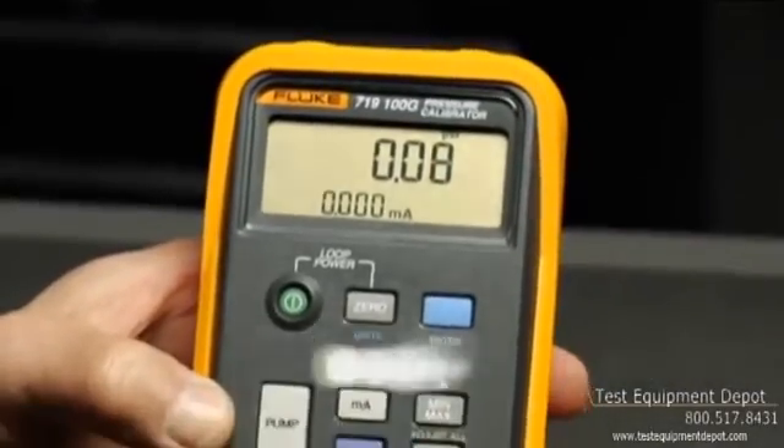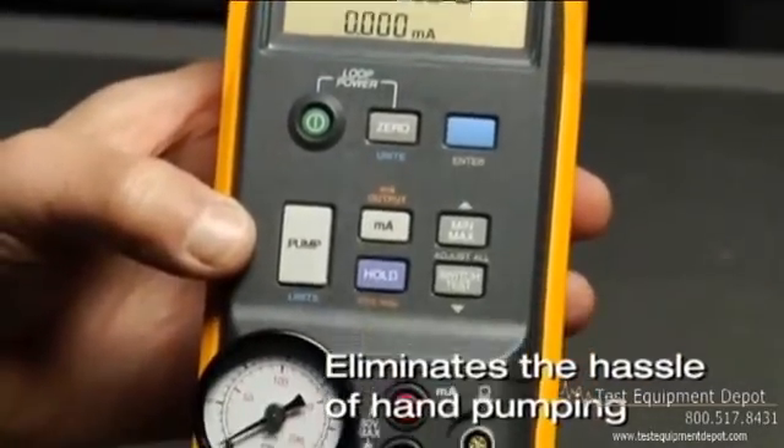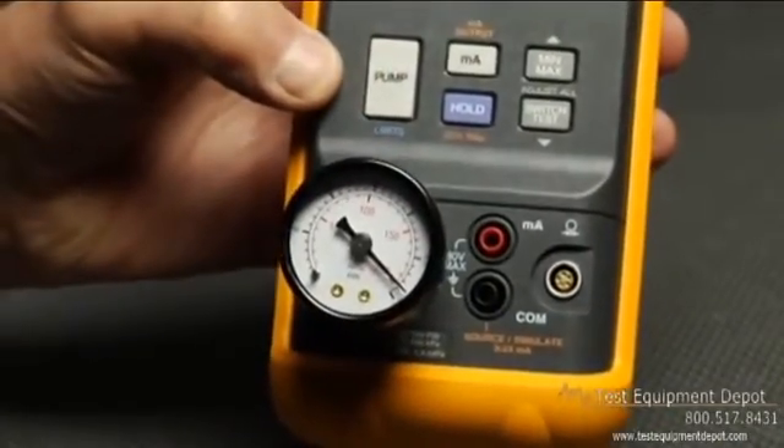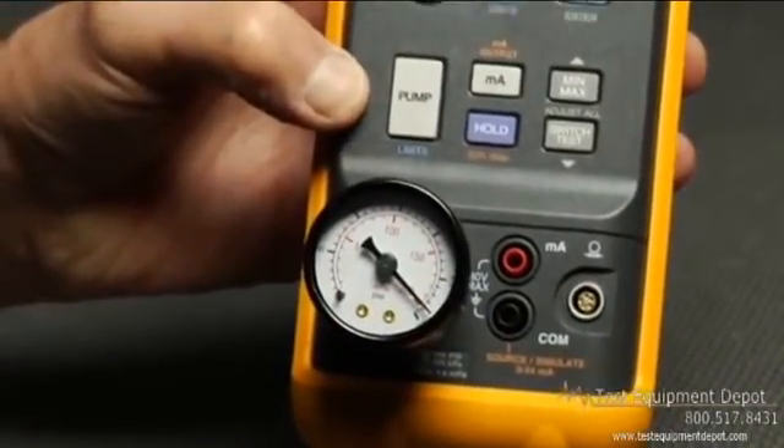The 719 completely eliminates the hassle of hand pumping with the push of this little button. Easy enough for you? The electric internal pump does the heavy lifting.